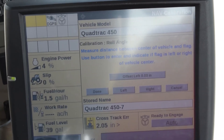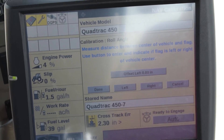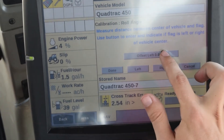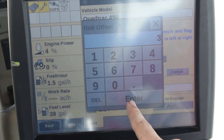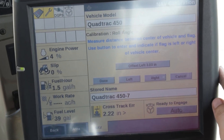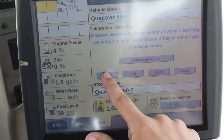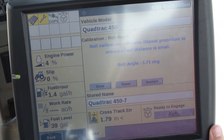Now that we measured and found out that the flag is three inches to the left of our tractor, we are going to go back into the monitor and enter that our flag was three inches to the left of our tractor and push done. Our roll calibration is now complete.